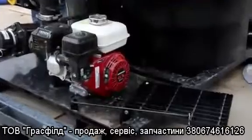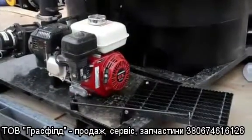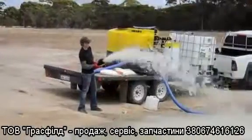The Handler 4 holds 870 litres. It comes with a Honda driven 3 inch Banjo pump, allowing for fast fill of up to 1000 litres per minute.